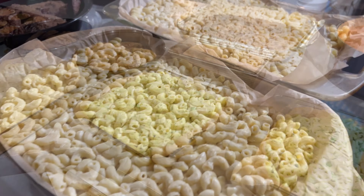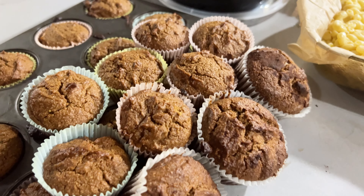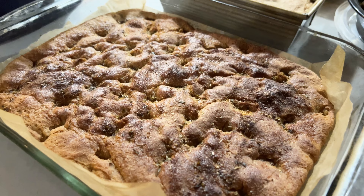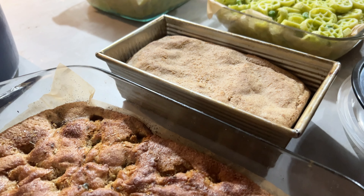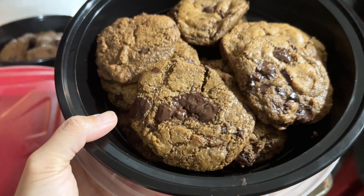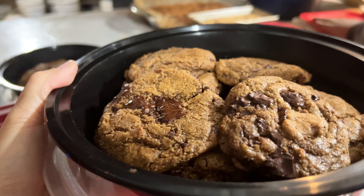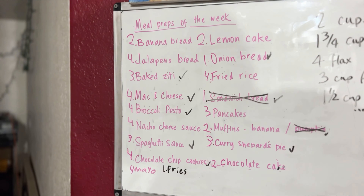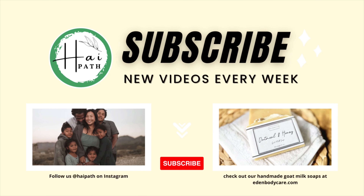This is the final spread of our meal prep. We finished at around 2:30, and it really only took about three hours. We have mac and cheese, muffins for breakfast, broccoli pesto wheel pasta, focaccia bread, spaghetti sauce, and chocolate chip cookies. We didn't finish everything on our list but we definitely accomplished a ton. Thank you so much for watching — we hope you love this meal prep video. Subscribe if you haven't, and we'll see you on the next one.